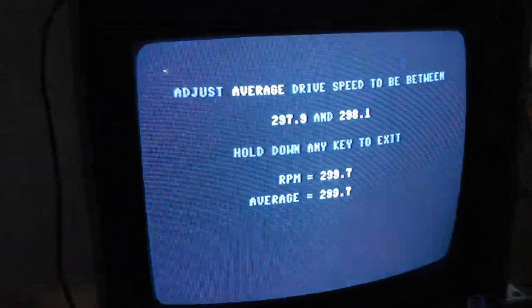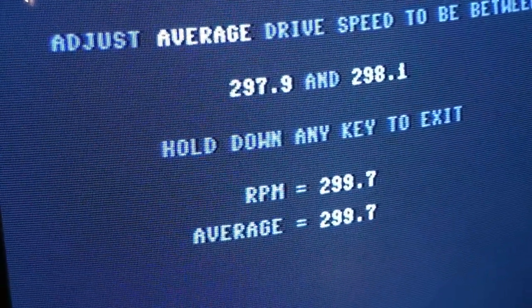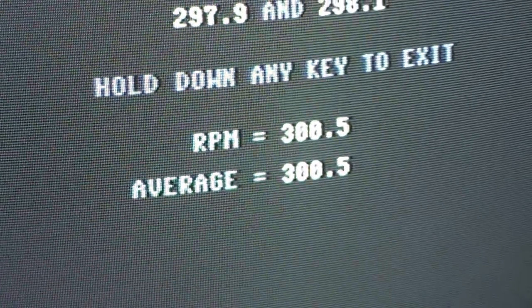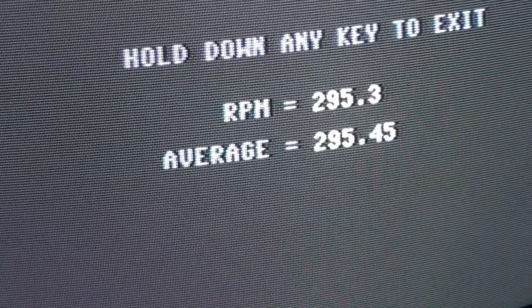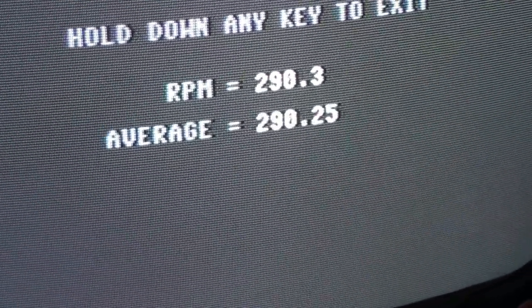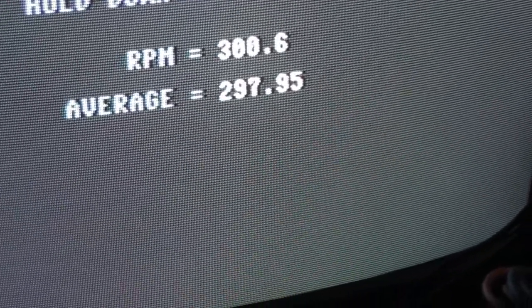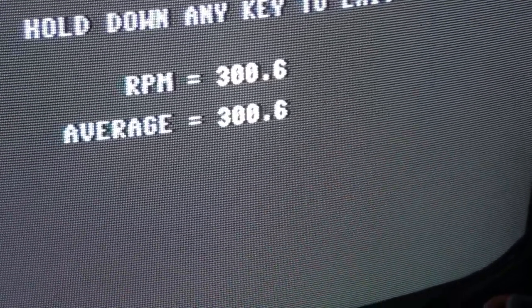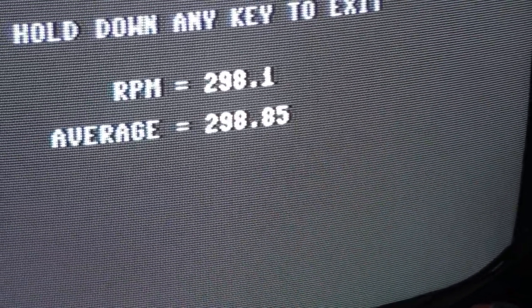So I got my little screwdriver in here and I've got my speed up. I only turned it about a sixteenth of an inch. I was turning it counter-clockwise to make it faster. Clockwise makes it slower.